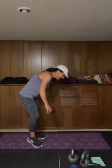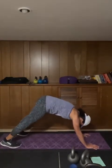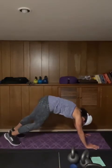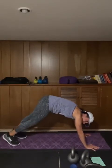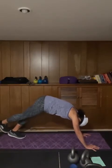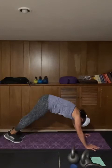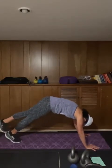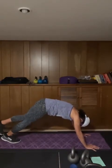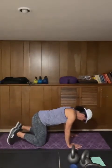We're going to take it onto our mat — downward facing dog, pedal it out. Now we're going to take the right foot over the left heel, press it down, pop it up six times.